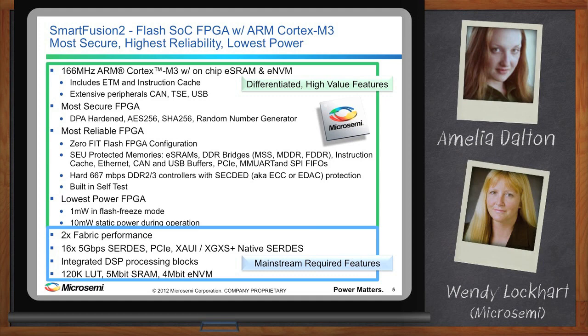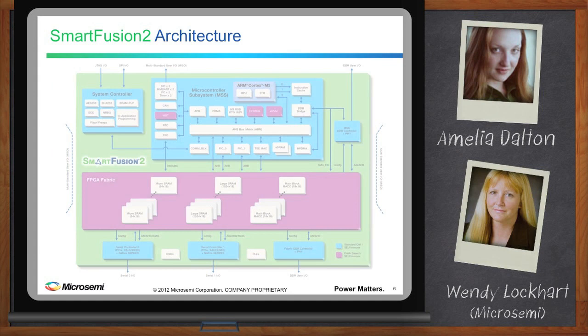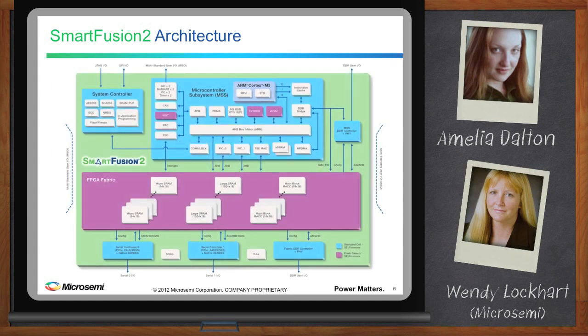How does this look when you put it all together? This is the SmartFusion 2 block diagram. At the top, we have the microcontroller subsystem, similar to SmartFusion, with the addition of CAN, USB, and Gigabit Ethernet. Around the MSS, we added DDR and SERDES capabilities. The FPGA fabric is composed of 4-input LUTs with distributed large SRAM, micro-SRAM, and math blocks for DSP processing.